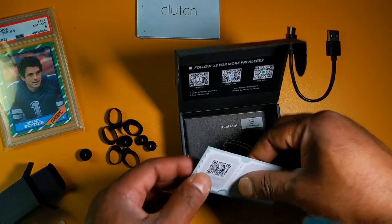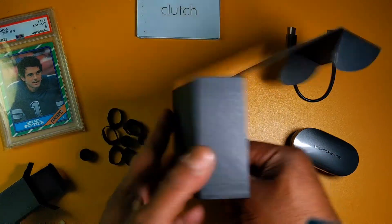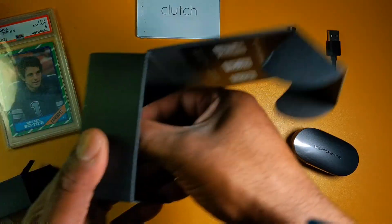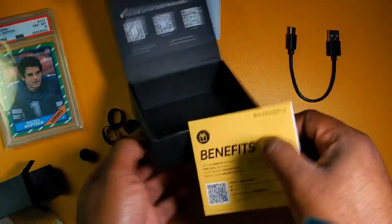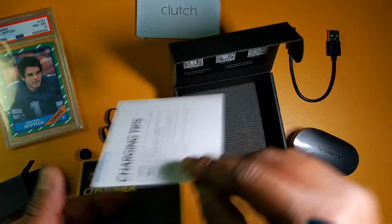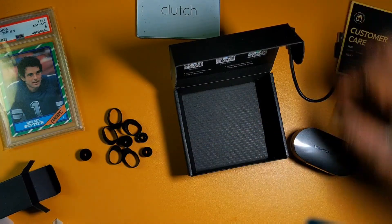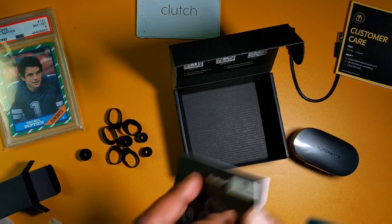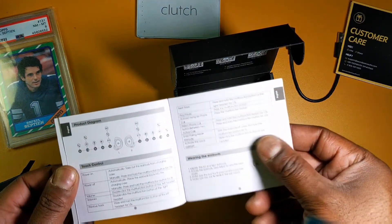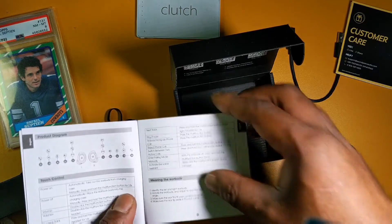Oh, you better stop doing that SoundPEATS — oh you better stop it. Here's a little logo update card. Hey, stop putting these in the boxes. I think after the TrueEngine 3 SC came out this logo update card started appearing. There's your customer care and benefits, your user manual. Let me see if these have full touch controls — yes they do! Oh wow, this ain't bad for 30 bucks.